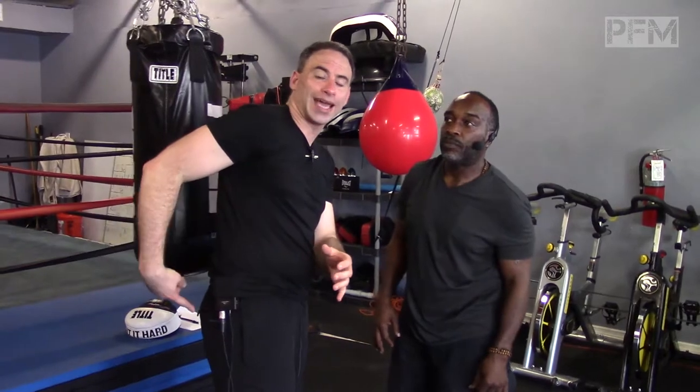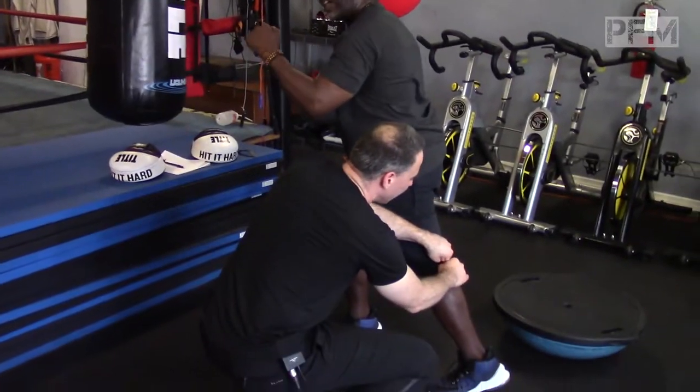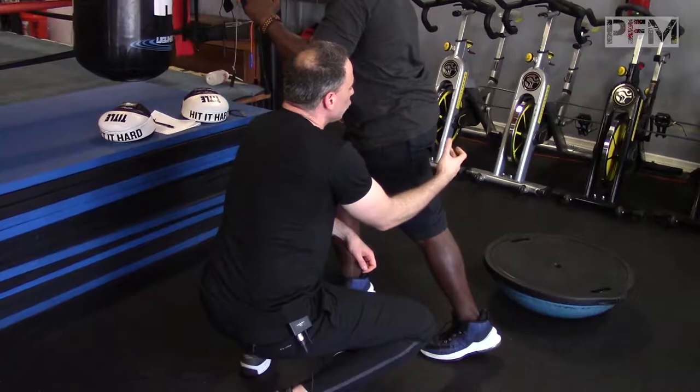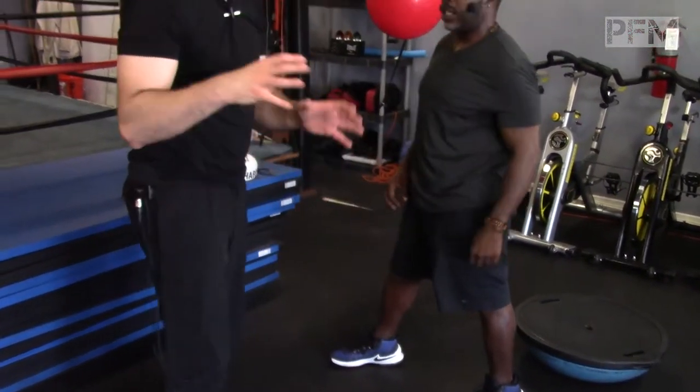The sciatic nerve is the longest nerve in the body — it comes off your back and goes down your leg. You can create disc herniations because you're literally snagging right here as hard as you can. That tethers — it's like tethering a rope — it tethers the nerve up here and it shuts off the glute. It literally shuts off your glute and it becomes inhibited.